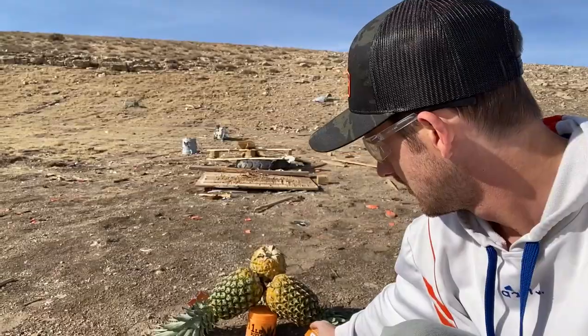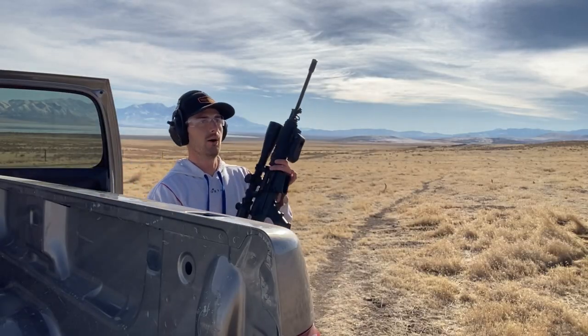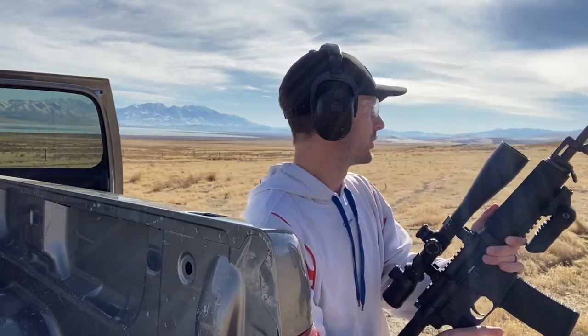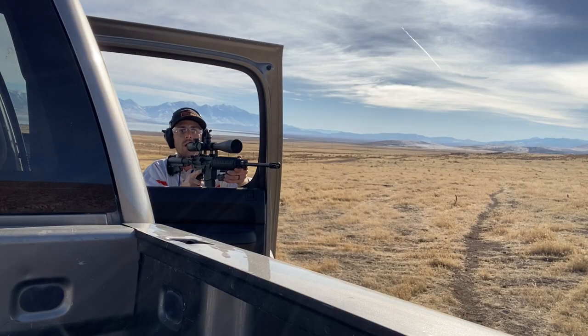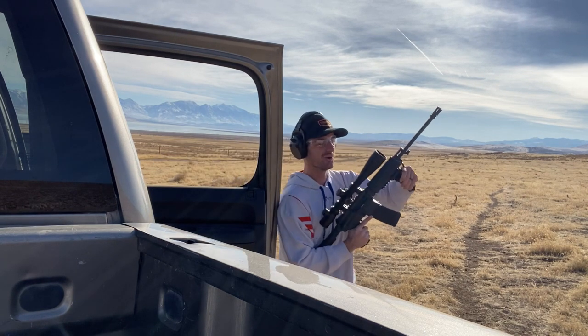Normally I'd want a watermelon where I can cut it open and stick the tannerite down in it, but hopefully this works. I've got one pound of tannerite with three pineapples just set on top of it. Okay, here we go — these are 55-grain full metal jackets, .223. There we go. Dang, that was cool!